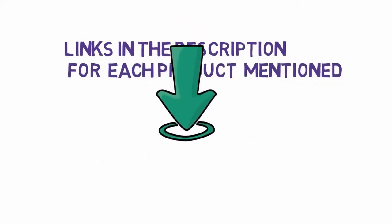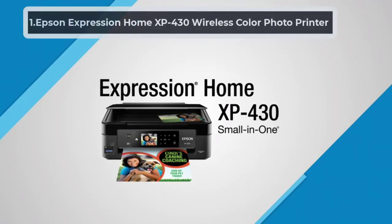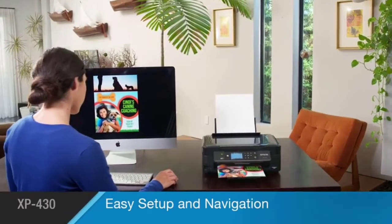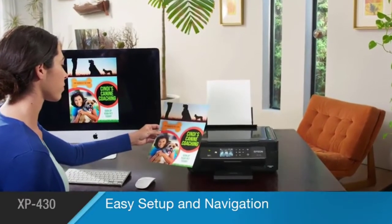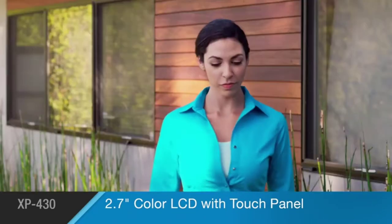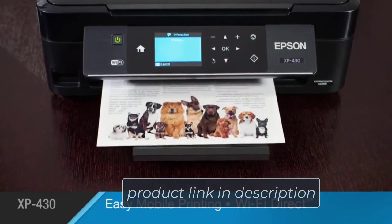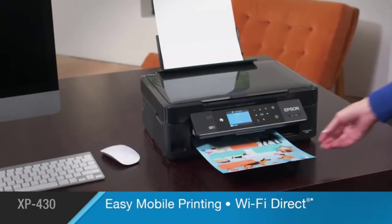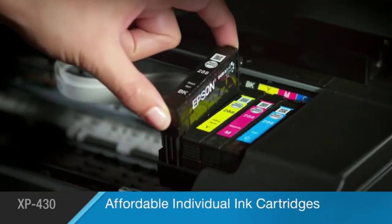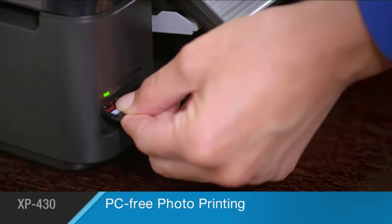Starting at number one: the Epson Expression Home XP430 Wireless Color Photo Printer. This product will meet your everyday needs. It is a compact, small printer which is easy to use. It features a 2.7-inch colored LCD that makes setup and navigation easy. The XP430 comes with four ink cartridges — you can replace the colors when needed. You can print anywhere even if the network is not available.